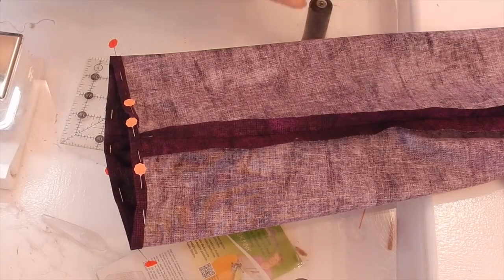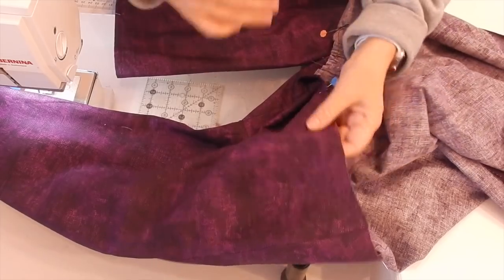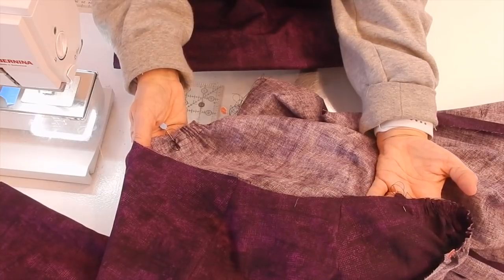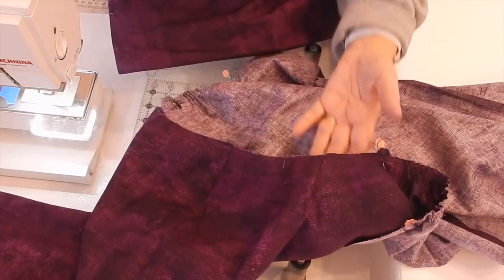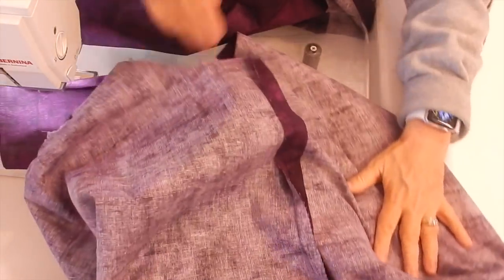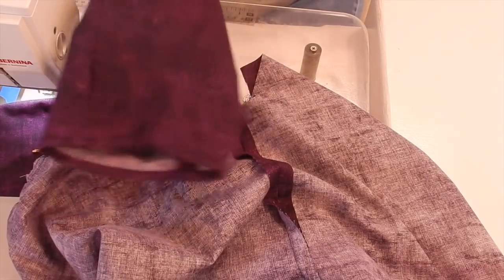I was able to ease all the excess fabric right in while top-stitching, so there was no leftover at the top. I pressed it and it'll need another press, but I wanted to show you the process on the second sleeve before moving on. I'm inserting the sleeve into the inside base and working it into the bodice of the top.